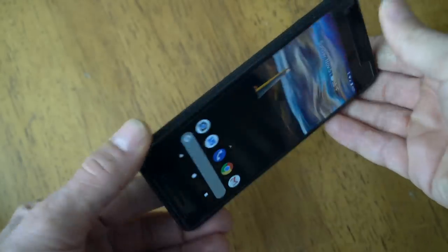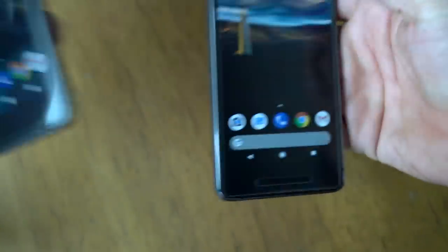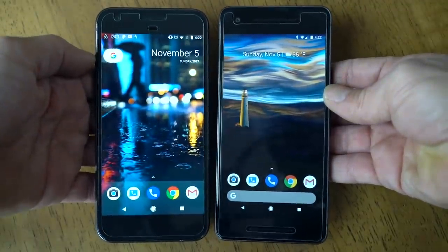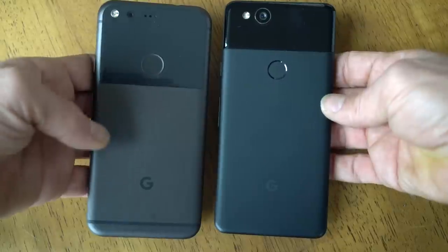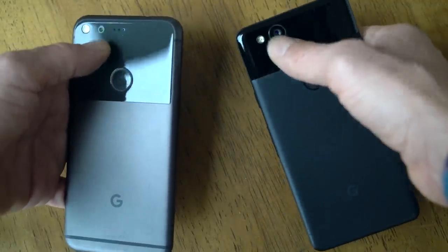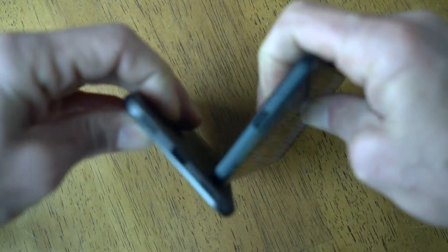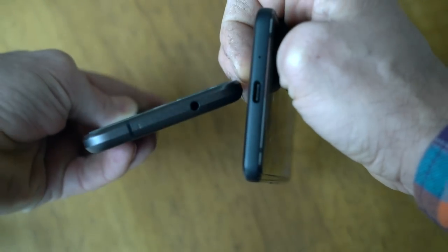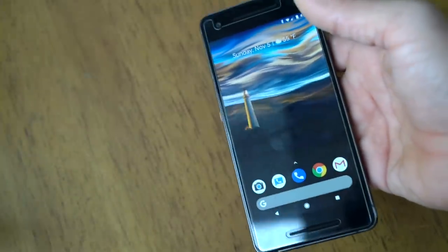Jumping right in, the first thing you notice about this phone is it looks exactly like the Google Pixel 1. If you compare the devices side by side, they are not substantially different. They are both robust designs — glass on top, phone case on the bottom, center-mounted fingerprint readers, single lens cameras, flashes. The biggest difference, other than the screen, is the removal of the headphone jack, which frustrates me and a lot of other people. Aside from that, the new Pixel does have a water resistance rating.